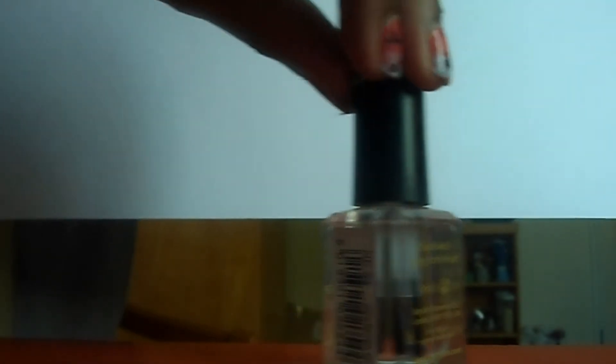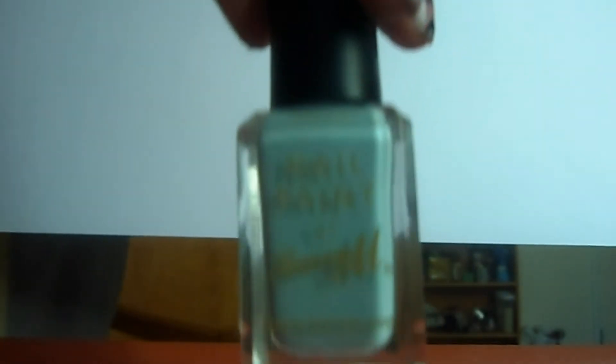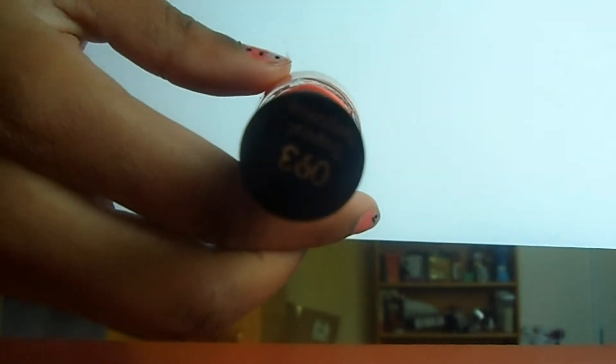First, what you're going to need is a top coat. I'm using Barry M's top coat base coat nail hardener, which is about £3.99 from any drugstore. Next you're going to need a light blue color — I'm using Barry M nail paint from the pastel collection, and the color is called Blue Moon. You'll also need a coral or peach color; I'm using Revlon's nail paint called Tropical Temptation, number 93, which is about £7.99 from any drugstore.